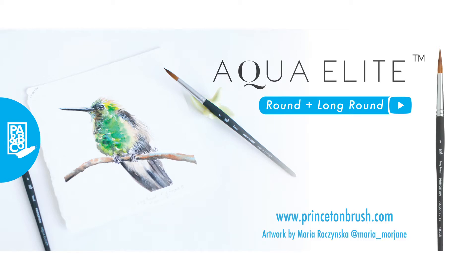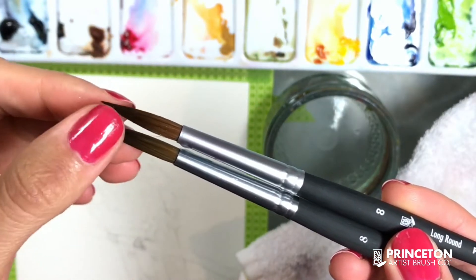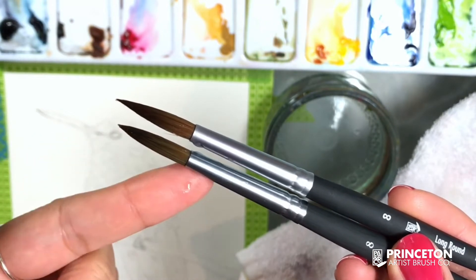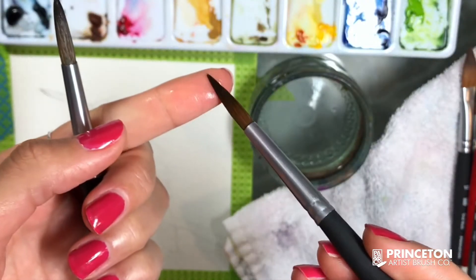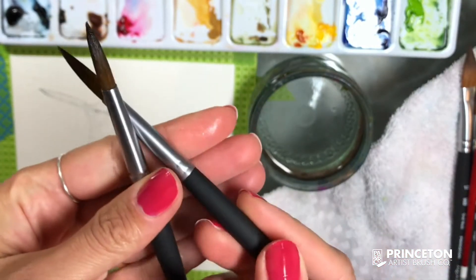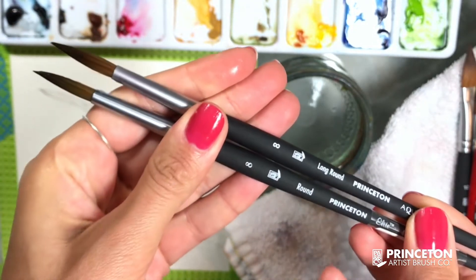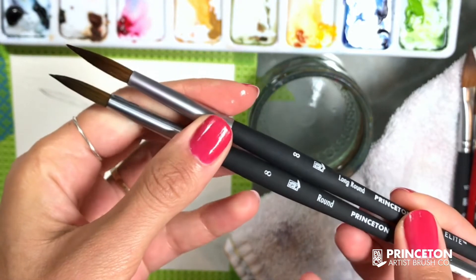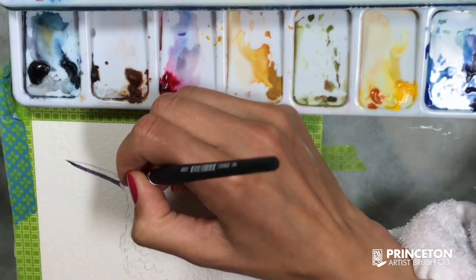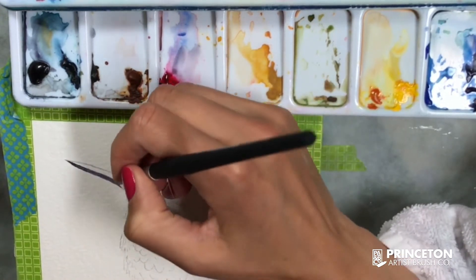Here are the two brushes side by side: the top brush is the long round 8 and the bottom brush is the round 8 aqua elite — basically similar brushes, but the top one has a longer, pointier end. That's what serves as a smaller brush. Overall I can paint the whole bird with that regular round brush, but then I can use the pointy part of the long round 8 to paint more pointy areas like the beak. Right now I am painting the beak with that pointy part.